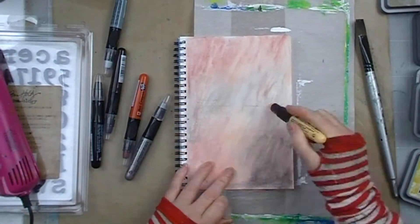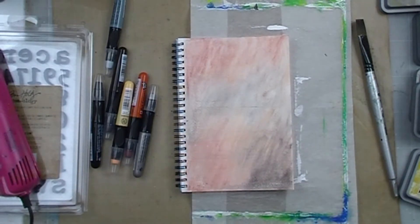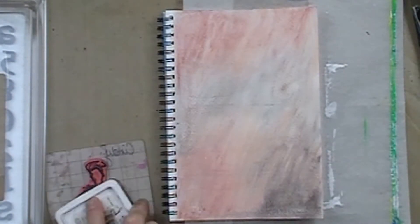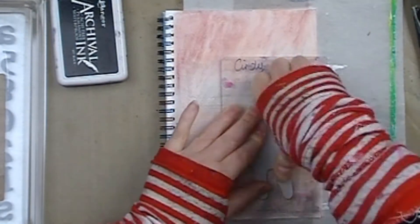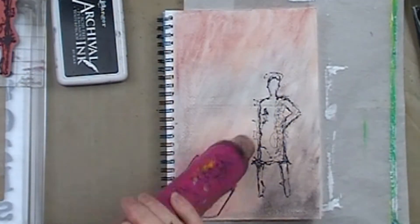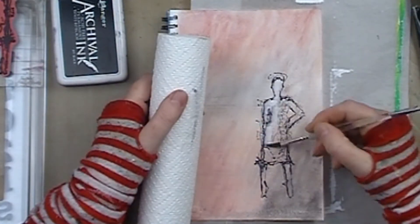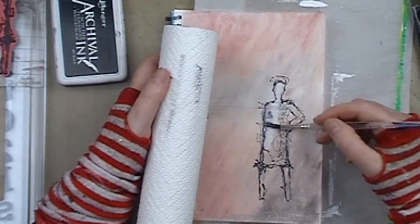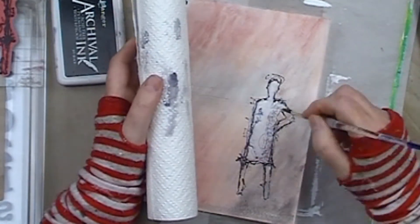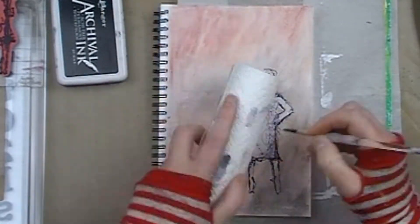These crayons are great for creating backgrounds — they smooth off wonderfully. I then grabbed my stamp, one of my women's stamps from the Silhouetted Women Dina Wakely media stamps, and used some black archival ink to stamp her onto the page. I'm using a wet brush, just wet with water and paper towel, to ghost out my figure.